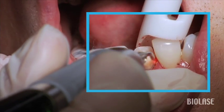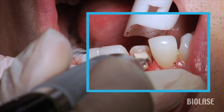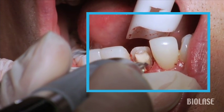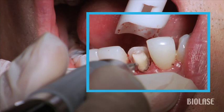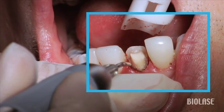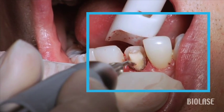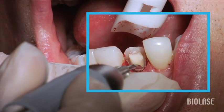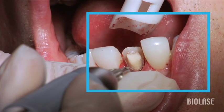Also notice that while we're working, I take the tip out of the tissue quite often. The reason for that is to allow the tip to kind of reheat. Every time you put the tip back into the tissue, it tends to quench and cool down the tip. Notice how many times we're taking the tip out — each time, the tip ends up re-energizing and having the appropriate amount of laser energy to be delivered back into the tissue.